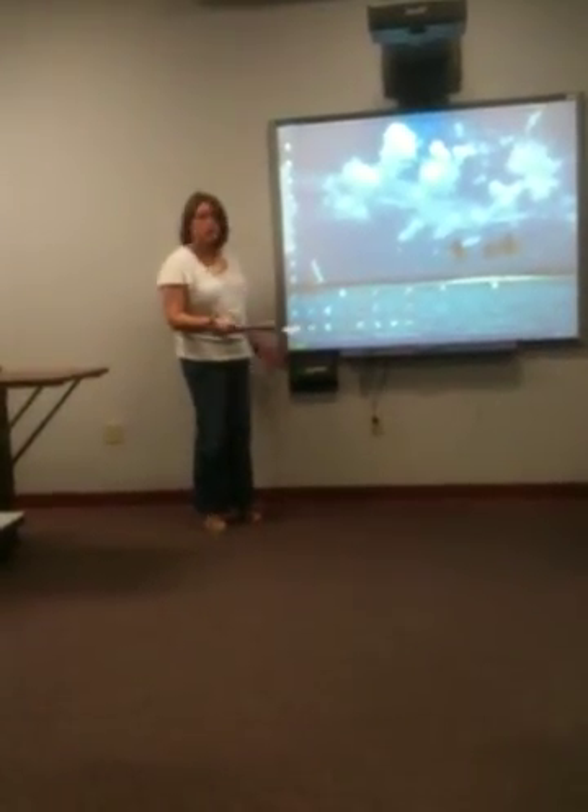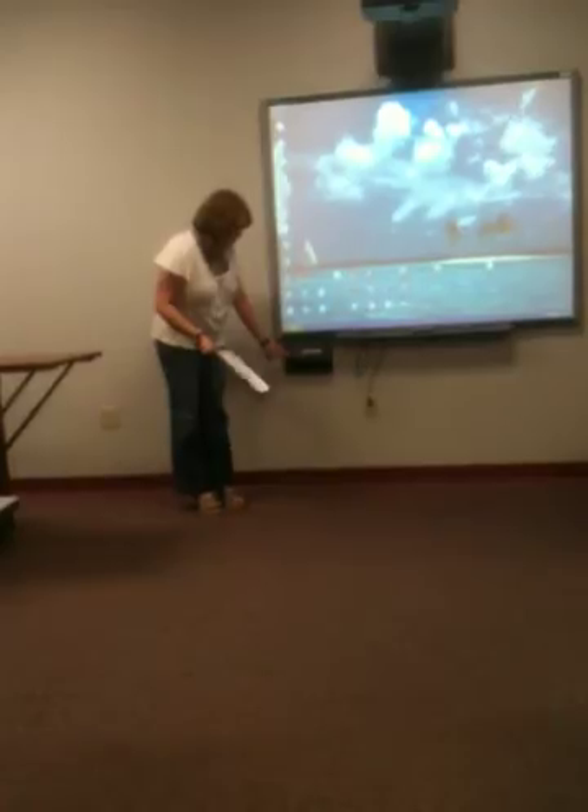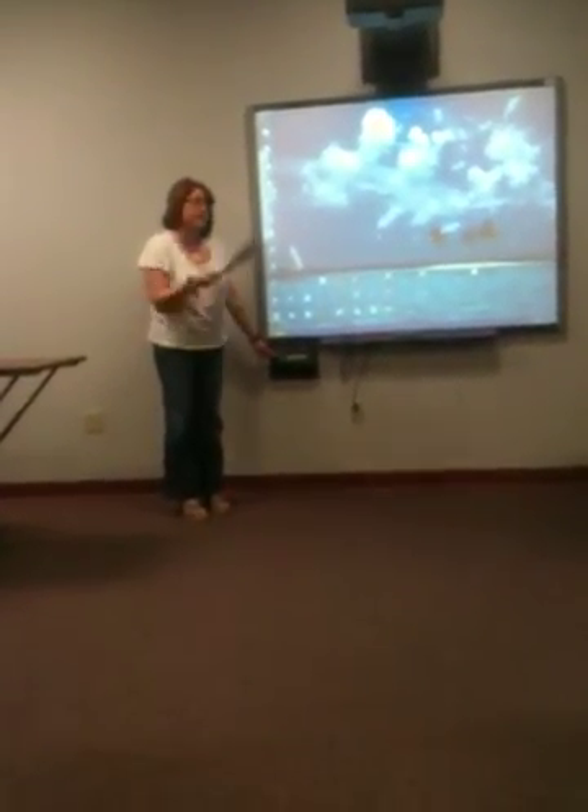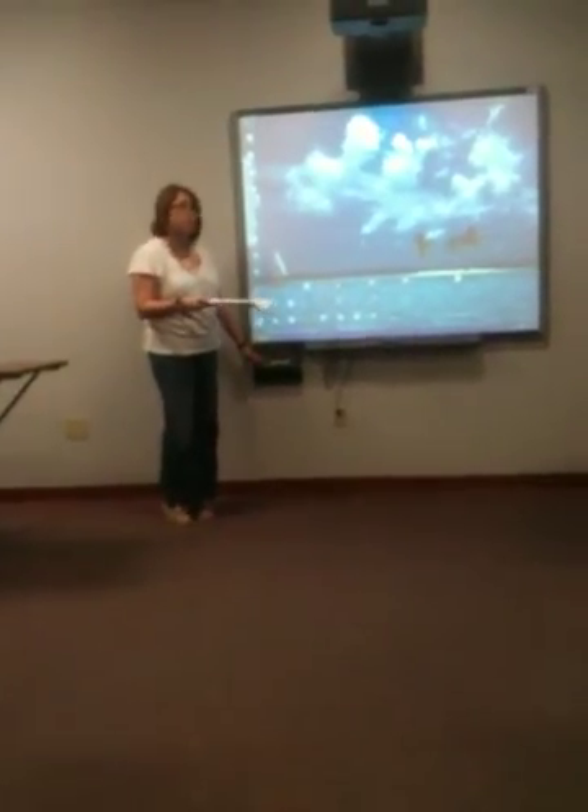To first use your smart board, you have to turn it on by pressing the button down here on the very left. I did that just a second ago because it takes a good while to warm up.